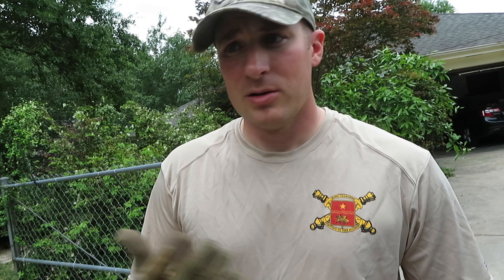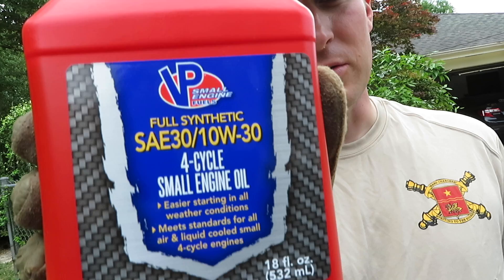Regularly change the oil according to what the manufacturer says. Honestly, most of the time these things go on for a really long time without having to change oil, so if that's a worry, I wouldn't stress it. This is the oil I used — normal four-cycle motor oil found at Walmart. It does come with some oil already in the box.